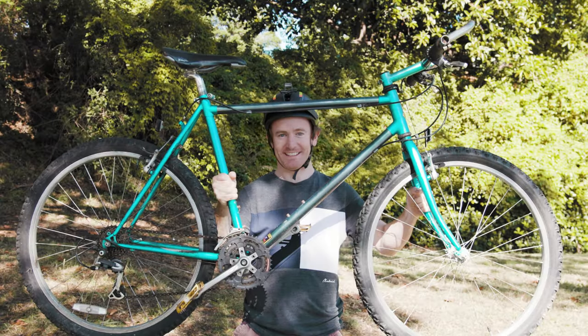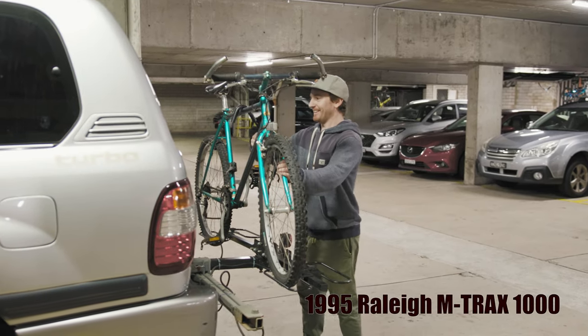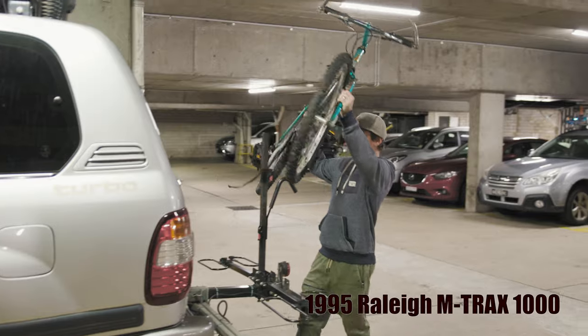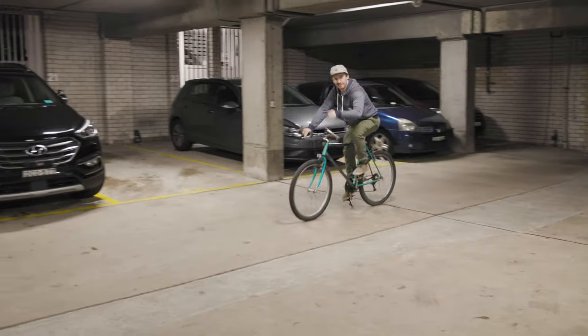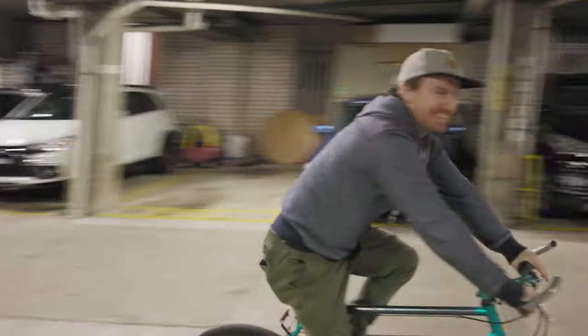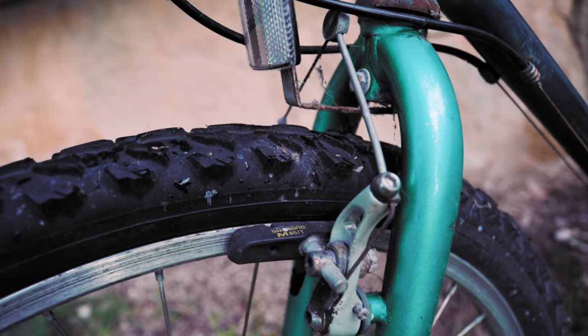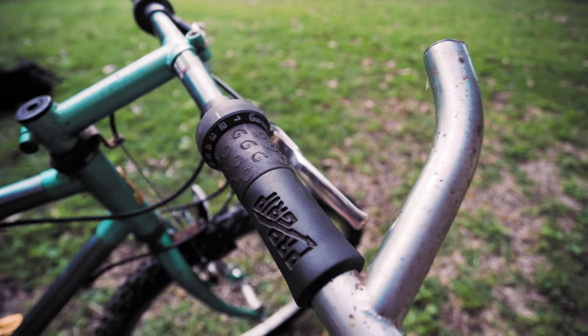The problem is none of my bikes are set up for touring, so I bought a new bike. Just bought this cool old mountain bike — 50 bucks. Look at it.